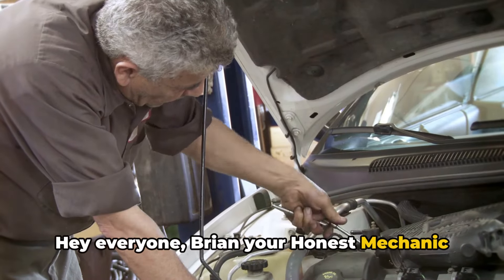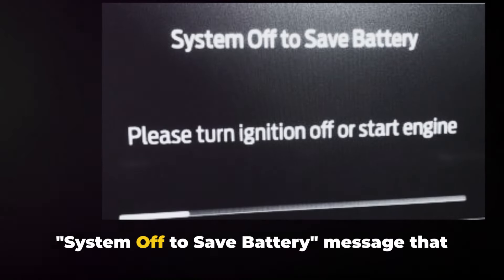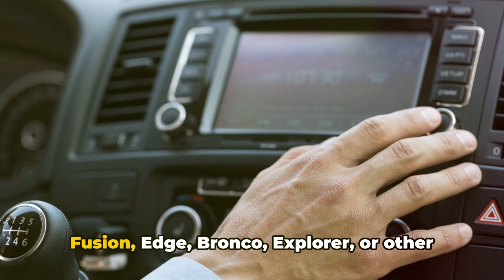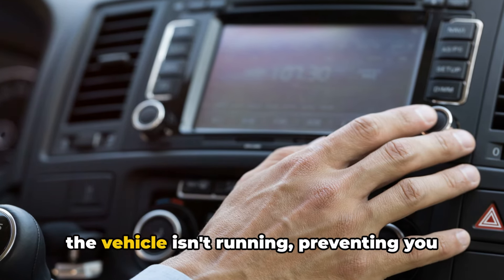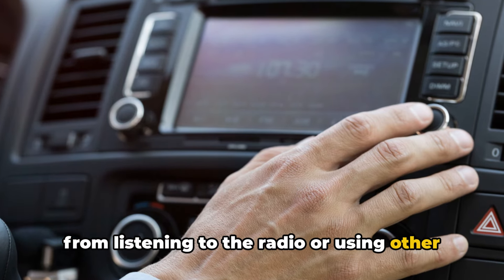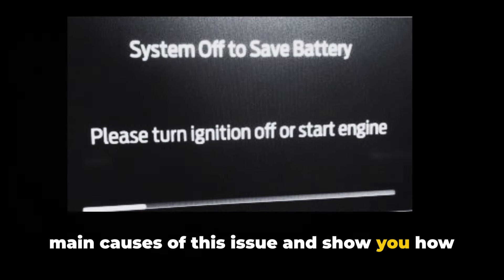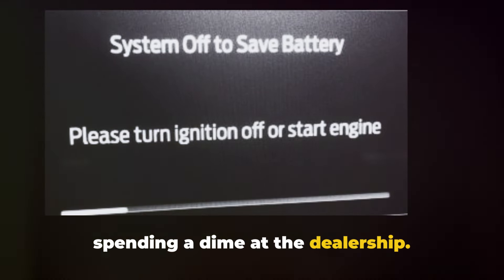Hey everyone, Brian, your honest mechanic, here. Today we're tackling the infamous 'System Off to Save Battery' message that plagues many Ford owners. If you're tired of your F-150, Fusion, Edge, Bronco, Explorer, or other models shutting down your electronics when the vehicle isn't running — preventing you from listening to the radio or using other features — you're in the right place. I'm going to walk you through the two main causes of this issue and show you how to fix it quickly and easily without spending a dime at the dealership.